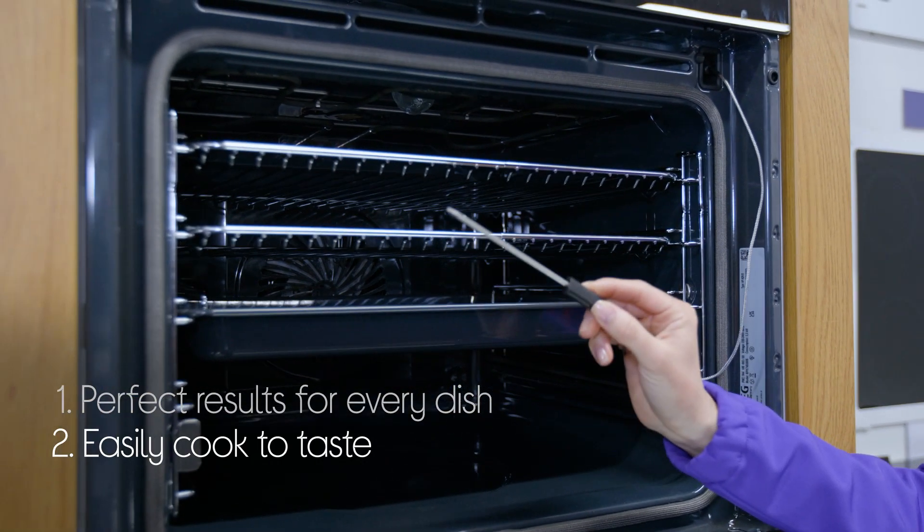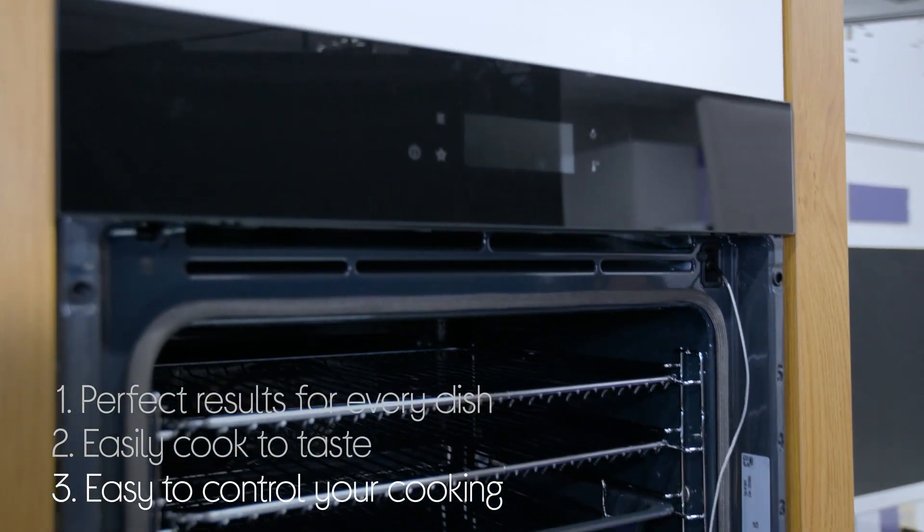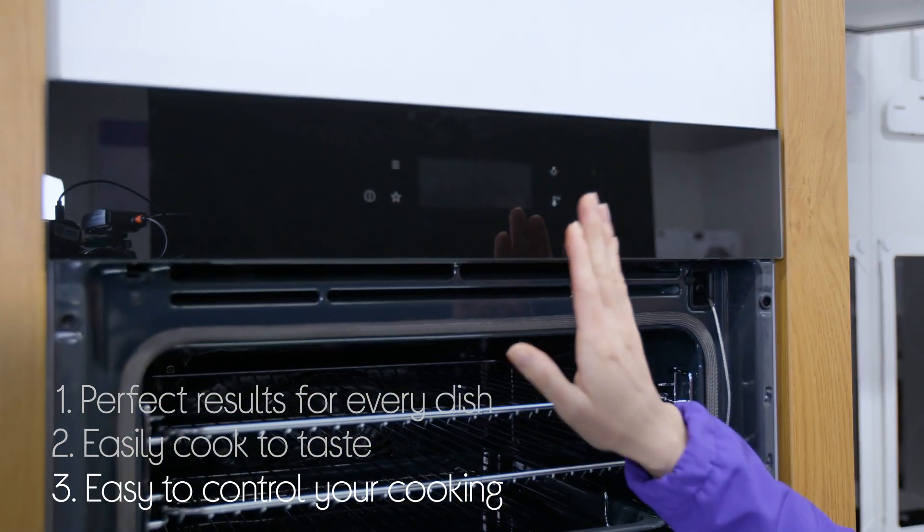Cooking to taste is made a lot easier by the food sensor, which lets you measure the core temperature of your food. And you can easily control your cooking and everything else using the touch display.